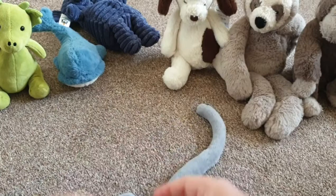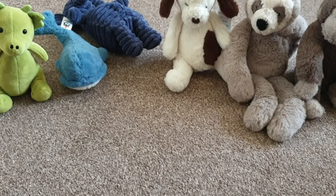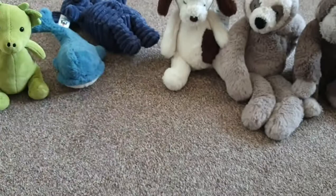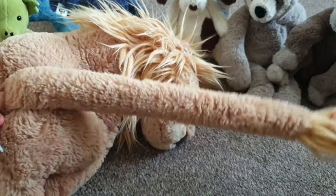Now I'm on to my last Jellycat — it's a massive one. I'll give you a hint: it's a very big king. And it is a massive lion — this is my favorite Jellycat I have. It has a very long tail; I'm surprised it even fits in the camera. It might be about a yard long.